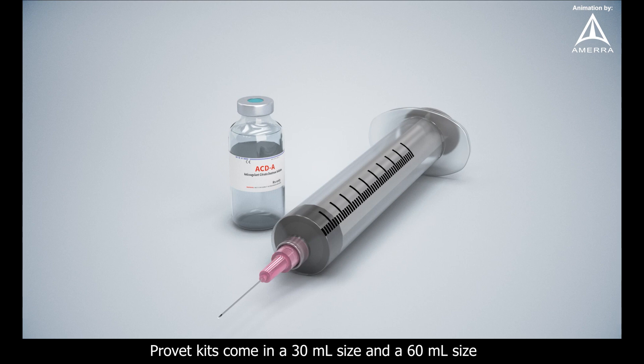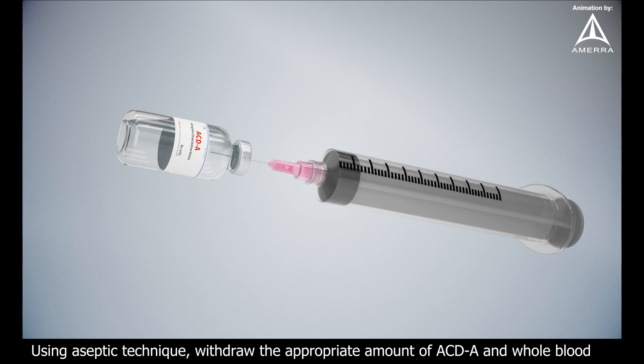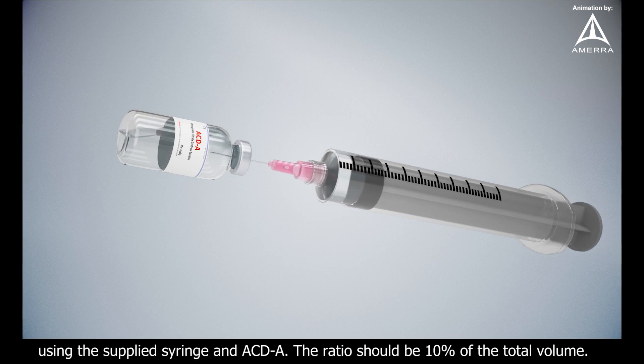ProVet kits come in a 30 ml size and a 60 ml size, allowing for PRP processing for all sizes of animals. Using aseptic technique, withdraw the appropriate amount of ACDA and whole blood using the supplied syringe and ACDA. The ratio should be 10% of the total volume.